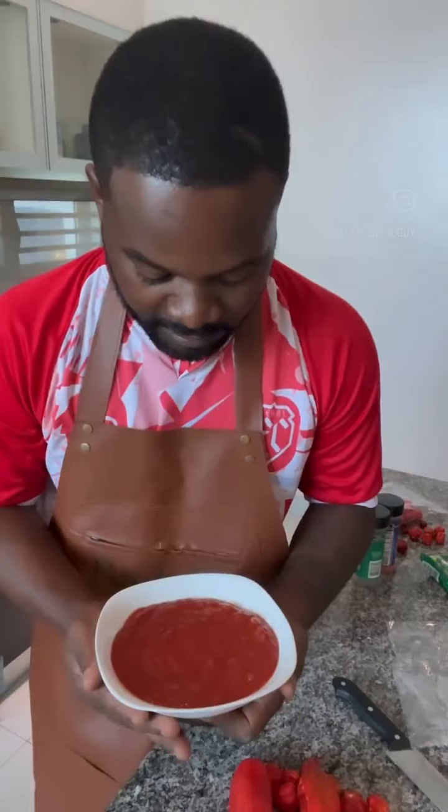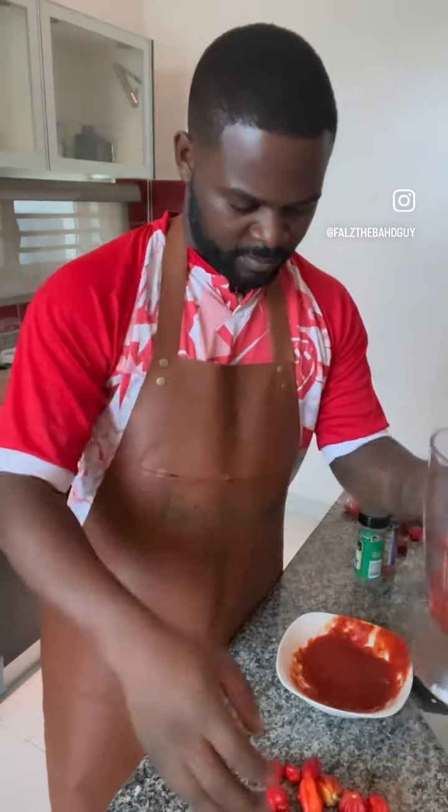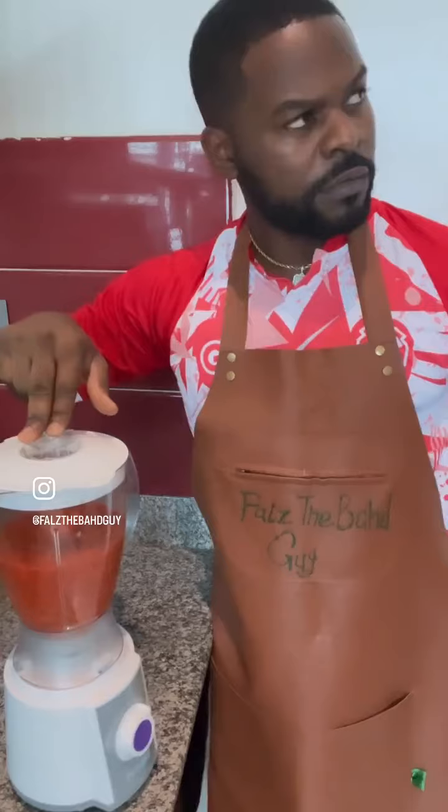This is tatashe and scotch bonnet — as a sexy Yoruba boy. These peppers are important. Thin tomato will also join into the mixture. Place everything in the blender and blend accordingly. Make sure you are holding your blender like a professional.